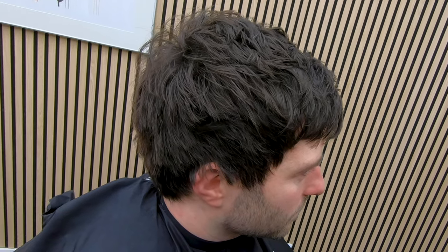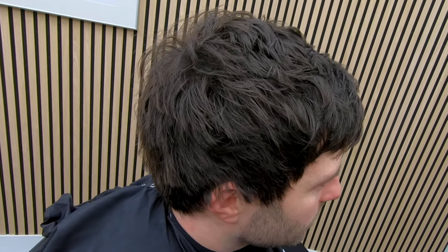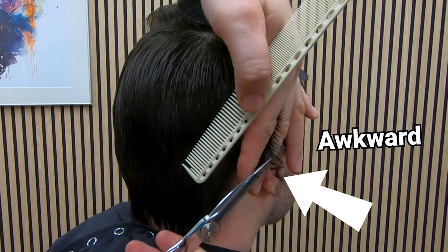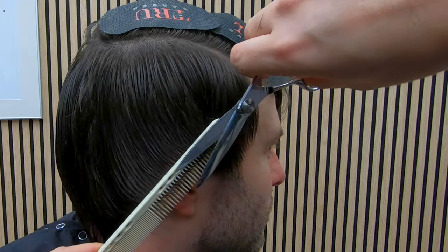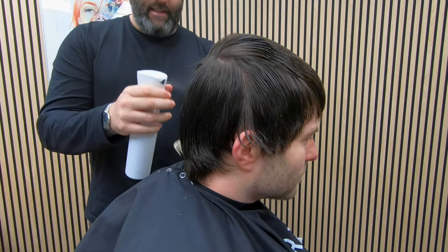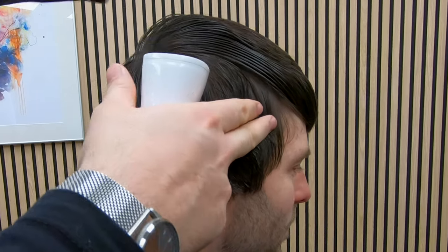In this mid-length scissor cut tutorial, I'll walk you through this textured 90s Britpop look. There's plenty of technique to learn and things to discuss along the way. You'll learn how to cut hair long with scissors and the tricky parts like cutting around the ears and the fringe.